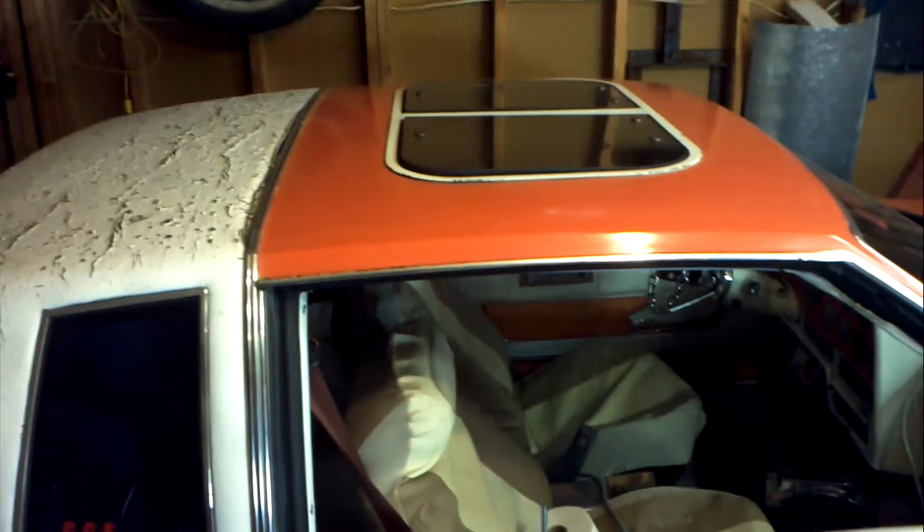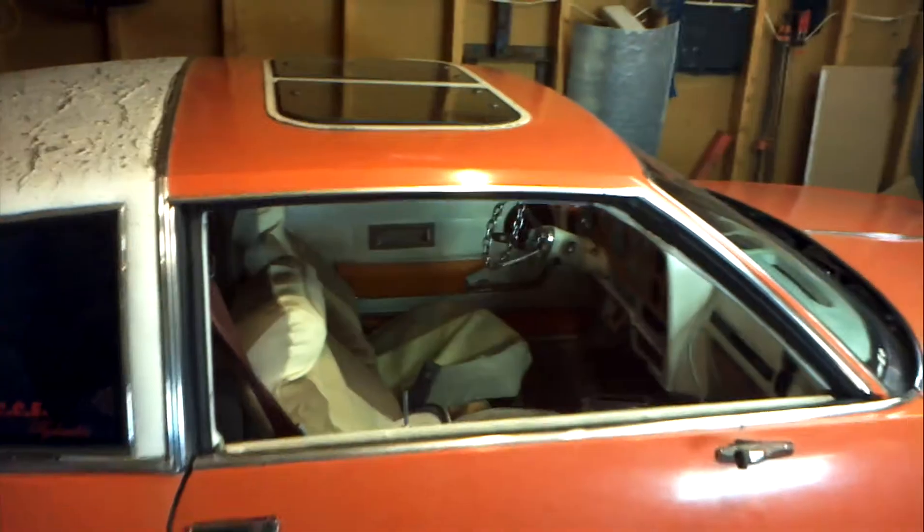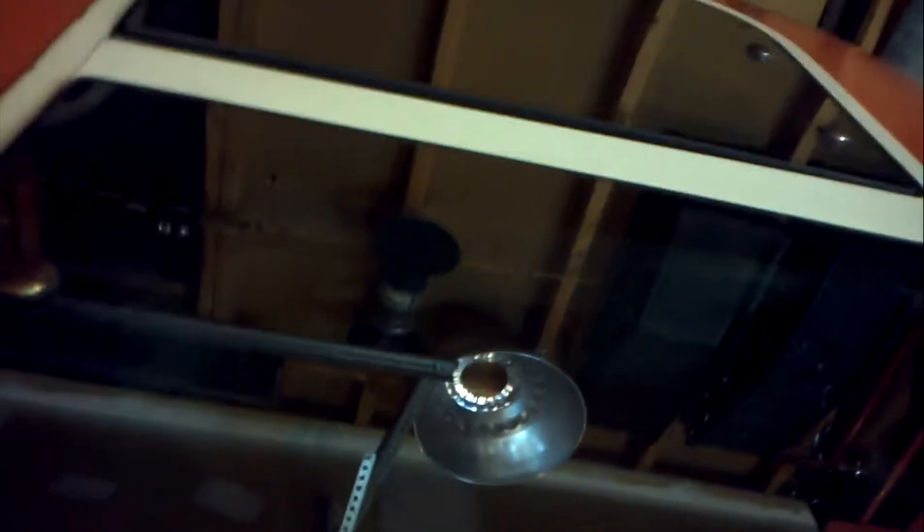It's got a little custom sunroof. If you only knew what that really was — it works though. It needs cleaned up but it comes completely out. You can like sit up in there. I think I'm gonna take all this paint off and polish it back to aluminum.